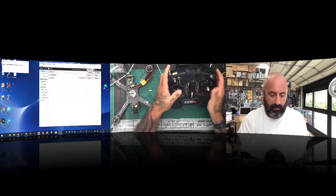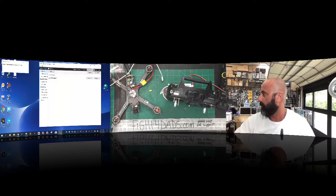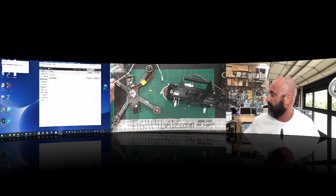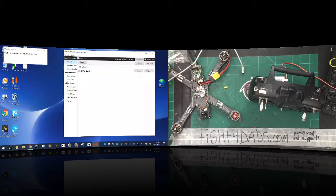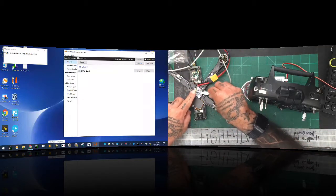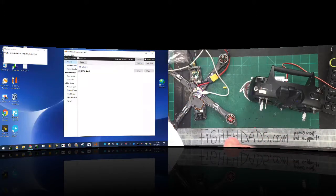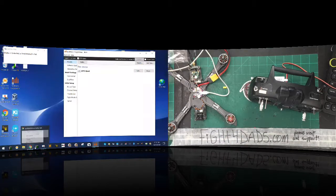I'm going to go ahead and plug it into the back of the radio and turn it on. Now you can see the software here — it's reading the model. Let me make this a two-screen layout so you can see more of the work. Here's the model and I've titled it CFPV Quad. I'm going to go ahead and plug the quad into Betaflight so I can show you what we were doing — there it is. I'll open Betaflight here in a second and power up the quad so we can see the motors spin.